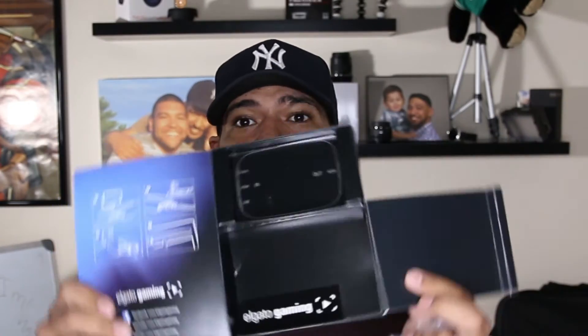We dig into the box some more and find an HDMI cable. Looks like we have about a three-foot HDMI cable. The box is empty now — completely empty. You do have an instruction pamphlet but we won't go through that. So in the box you get the wallet-size capture card, a three-foot HDMI cable, and a USB-C cable for high-speed data transfers.